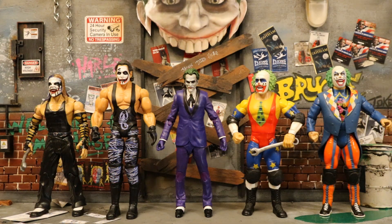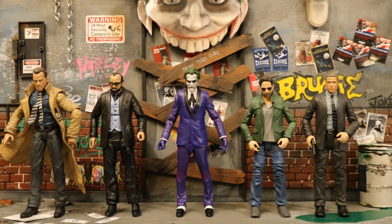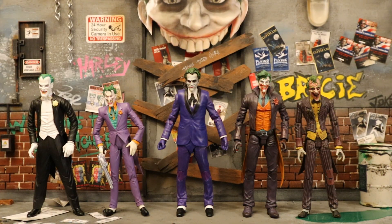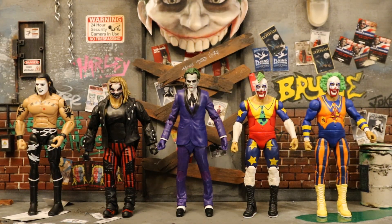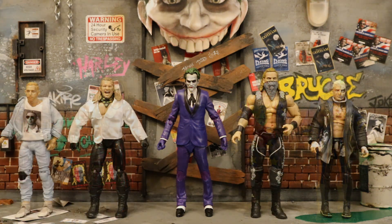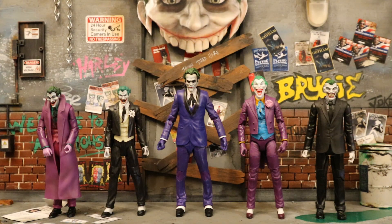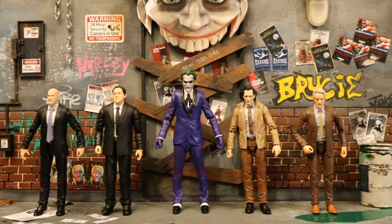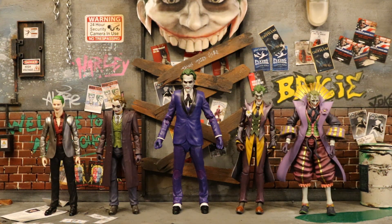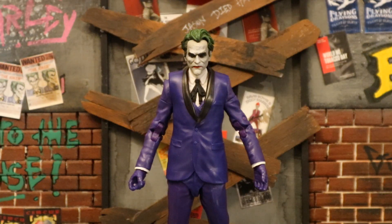Then with some more McFarlane toys from different video game properties, next to some AEW wrestling figures which function as Joker thugs, then next to some DST Diamond Select Toys, next to DC Direct and DC Collectibles Joker figures, then with some NECA figures, next to some Mattel wrestling figures that also function as Joker henchmen, next to some Jazz Wares AEW wrestling figures, next to some Mezco 1/12 Collective figures, then Mattel DC Universe Classics and Multiverse Joker figures, next to some MAFEX Joker figures, next to the Amazing Yamaguchi Joker, then next to some Hasbro Marvel Legends, next to some S.H. Figuarts Joker figures, and finally next to some Jazz Wars Fortnite figures.